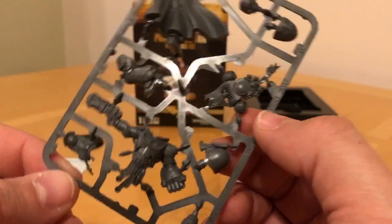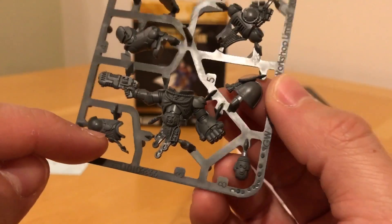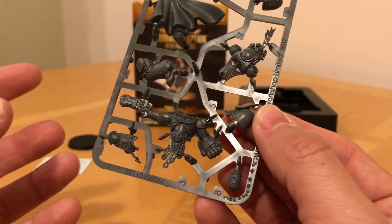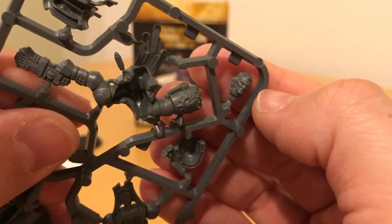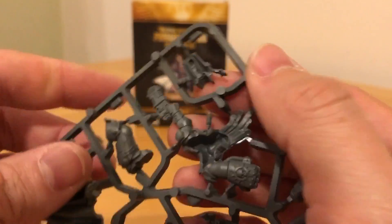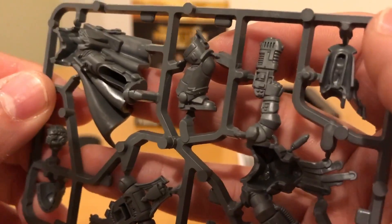This is one of these monopose models — completely monopose without some cutting, slicing, slashing, and conversion work, because the arms are already attached, so there's not even the chance to repose those with just a little bit of tweaking. You're doing some fairly hefty conversion work. His helmet is quite neat with a proper head of hair — Rogue Trader would have approved.